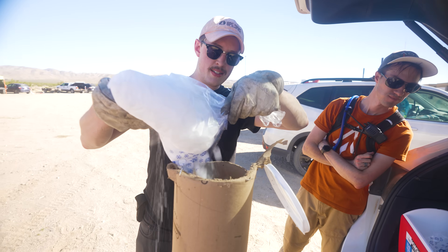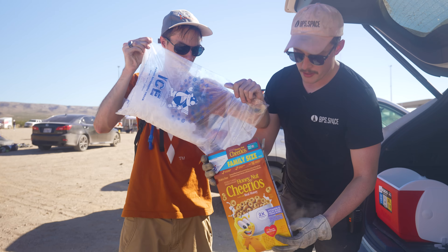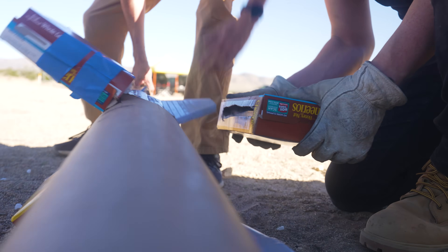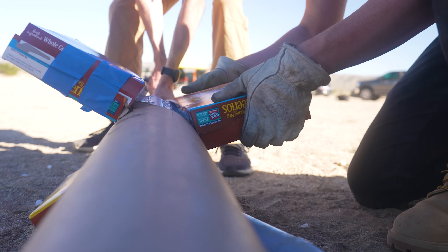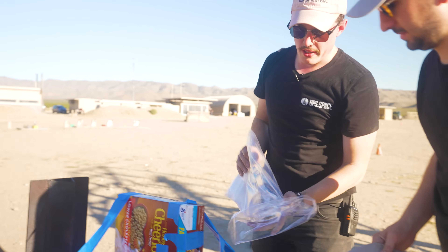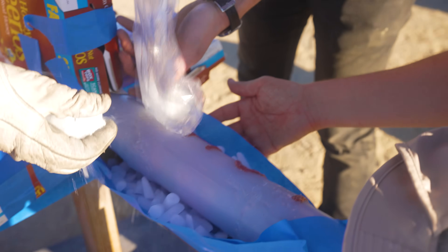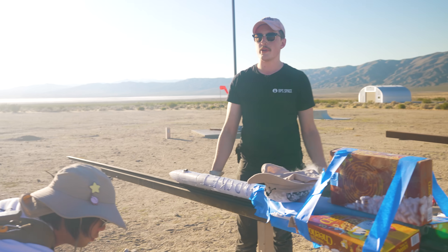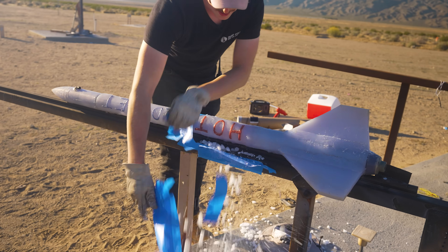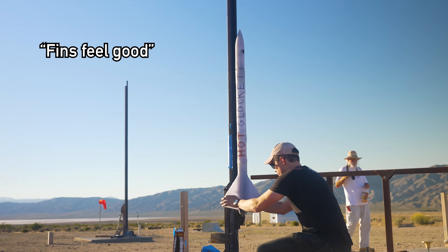For maximum hot glue stiffness, we need to keep the rocket cold before launch. So at the site, I filled a shipping tube with dry ice, put the rocket inside, and then chilled the fins with cereal boxes filled with dry ice as well. After a little while in my makeshift freezer, we got the rocket on the pad, powered on the electronics, and got ready to go. We dumped the rest of the dry ice, then went vertical — igniter goes in and we're ready. Fins feel good.